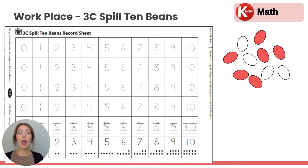Then you're going to count how many red sides you see. Looking here, how many are red? Let's count: 1, 2, 3, 4, 5, 6. So then we'll look for the six here on the recording sheet. Six — and we're going to start at the bottom. Here's number six written out, and then we're going to trace this six because there are six red beans.